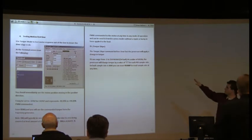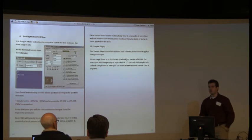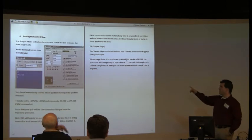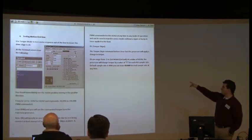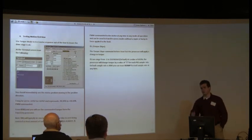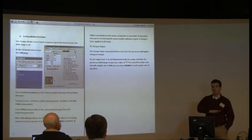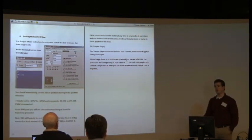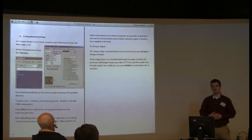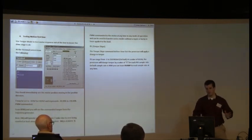We can also configure a torque slope. By default, the motor initiates torque nearly instantaneously — the torque slope ranges from negative one to 2.1 billion, and 2.1 billion is the default, so it's basically full torque immediately. But you can change that to a smoother ramp-up of torque for open-loop moves. For example, rewinding a tape — you don't care how fast it goes, but you don't want it to jerk. A torque ramp would work very well for that.